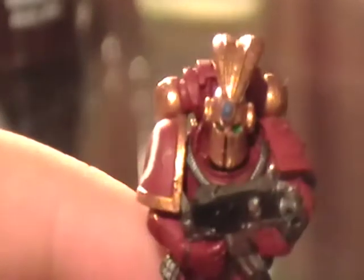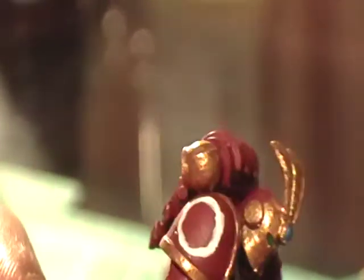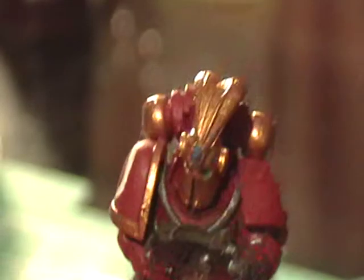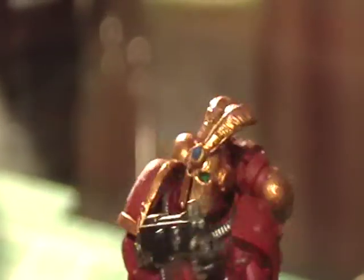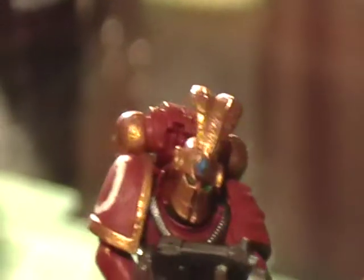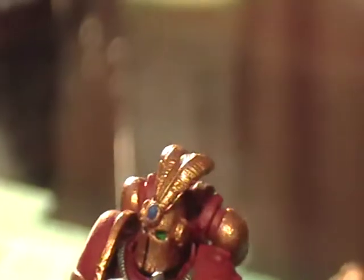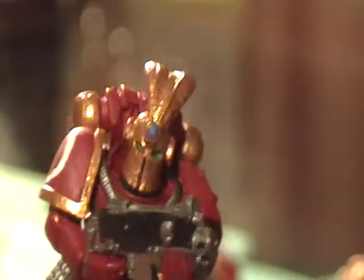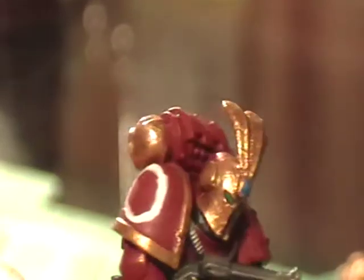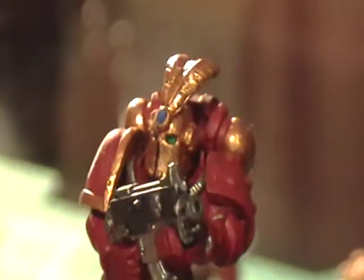I gave this one a studded shoulder pad and the Legion symbol on the right, along with some crazy plumage. I did that first as a test for the plumage — I kind of like it. It's eye-catching without taking away from the model in my opinion, and it's not like the HQ ones I used which are blatantly different. The reason I did the shoulder pads like this is because I'm going to run them as Tactical Marines.